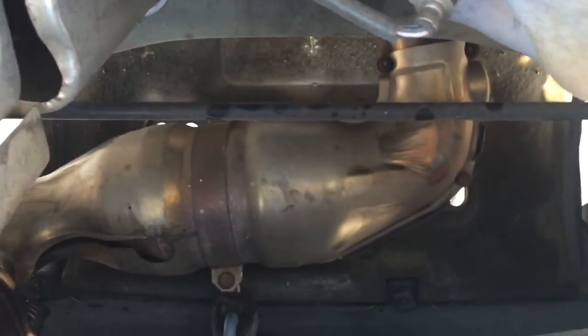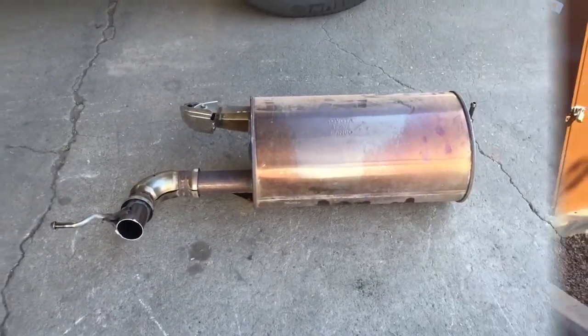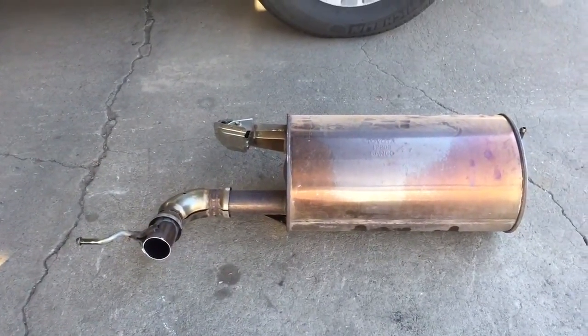That's the catalytic converter right there. So let's see how this thing sounds. The muffler we took off it — you can see the tailpipe came out on the left before.